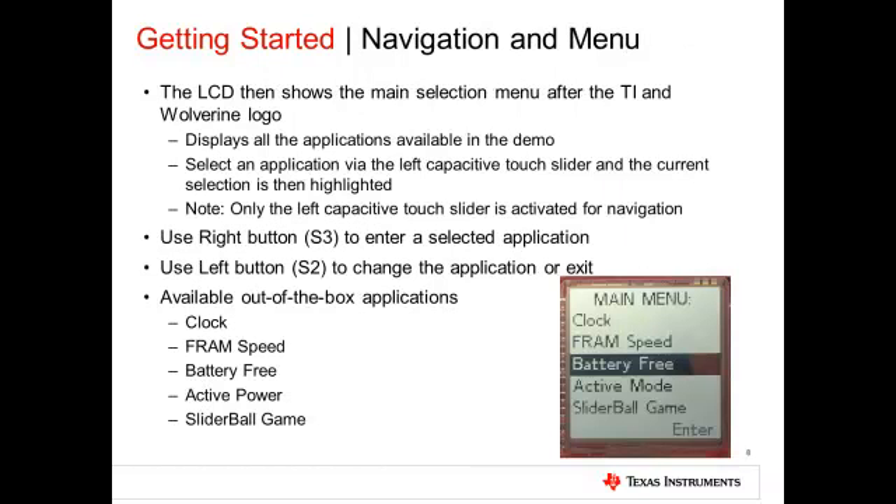The display shows the following menu options: Clock, FRAM Speed, Battery Free, Active Power, and Slider Ball Game. The Clock mode allows the user to set the clock timer in the day, month, year, time format. The FRAM Speed application shows a counter of high-speed writes to FRAM in the order of 8 MB per second. It also shows a countdown of FRAM endurance based on continuously logging data to FRAM at the rate of 8 MB per second.